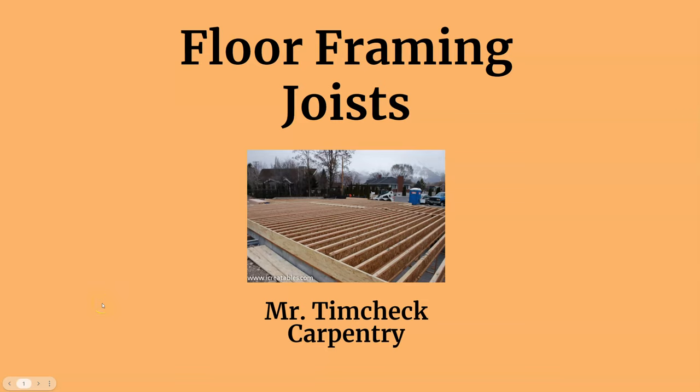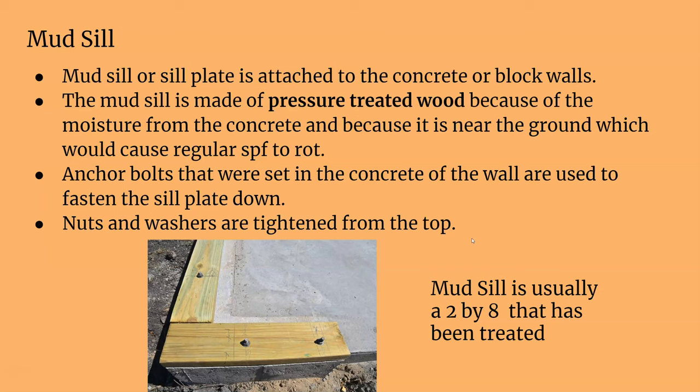This is floor framing with Mr. Tim Check, and today we're talking about joists and everything involved. Last time we talked about the mudsill and anchor bolts that have to be placed into the foundation wall before the concrete dries, so you can anchor down your mudsill. Remember, your mudsill has to be made out of pressure treated wood — it's usually a two by eight — and you have to put your sill seal down first.